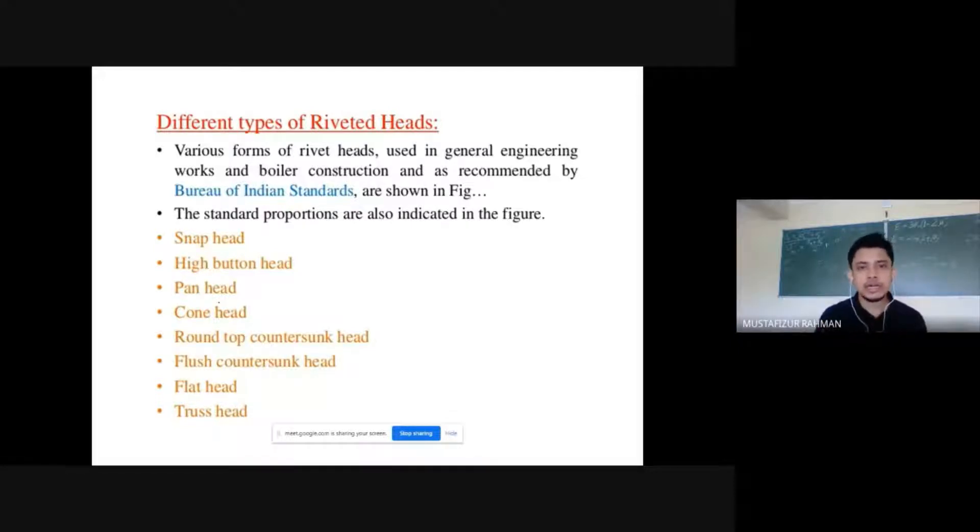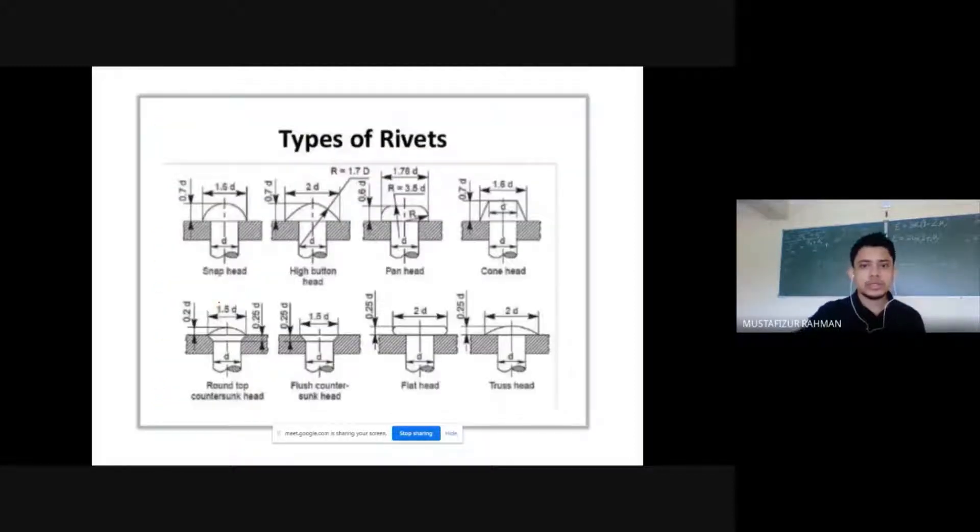Depending on the type and shape of the head, rivets are classified into different types. On this diagram you can see different types of rivet based on the shape of the rivet head. This is a snap head — the dimensions are 1.6 times of small d, where small d is the diameter. Then this is a high button head. This is a flat head. So depending on the type of the head we have different types of rivet.